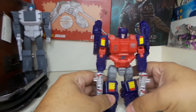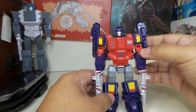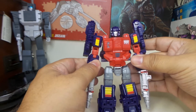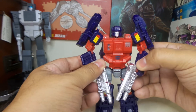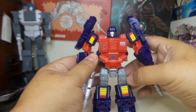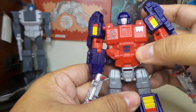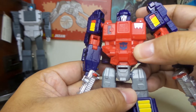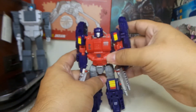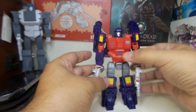I gotta say, the colors really do pop. The red and the dark bluish-purple really looks good. It comes with the same guns he came with in the original release. He does have a different Autobot symbol — the G2. So I mean, is he really a G2 or is he a Diaclone? Who knows? But there he is.